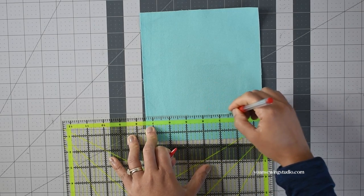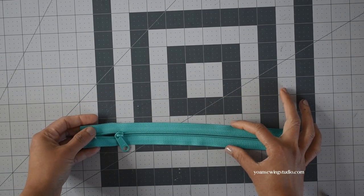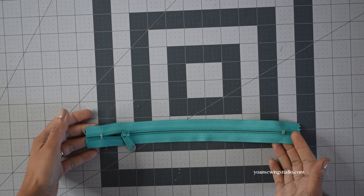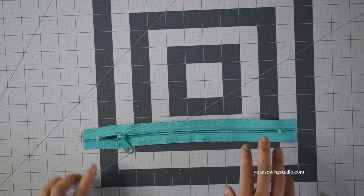Measure from the bottom edges one and a half inch and then draw a straight line there using disappearing fabric marker. Then measure one inch above that line and draw another straight line. You'll want to use a nylon coil per-size zipper at least 8 inches long. If your zipper is a little too long, trim it off a little bit and then hand stitch around the start of the zipper to keep the zipper tape closed.